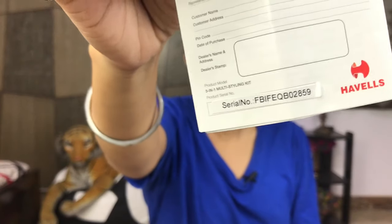It also comes with a manual where you can clearly see how to change the attachment and how to change the temperature. The product also has a guarantee card on the back. The MRP is actually 3,145 rupees, but there was a sale going on so I got it for 1,500. I think these 5 things for that price is very reasonable.